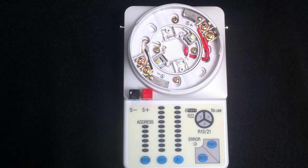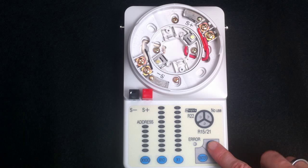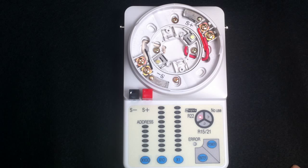Another way to program the devices is by using the handheld programmer, which is seen here. The first thing you're going to want to do is power the device on. When the device is powered on, the error light will turn on when there is no device connected.